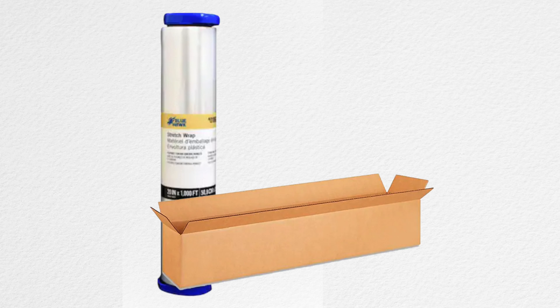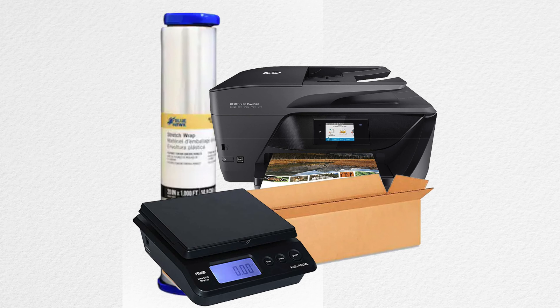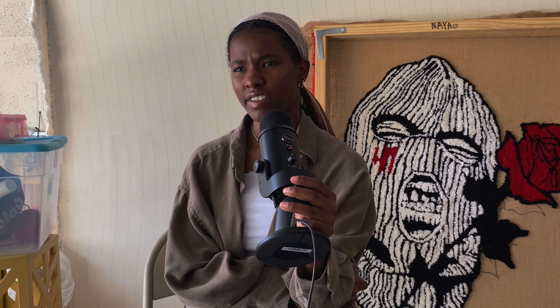So what you're going to need to ship out your rugs: some shipping wrap, obviously some big enough boxes to put your rugs in, a printer, a scale so that you can weigh your package, and bubble wrap. Bubble wrap is kind of optional — I've seen people ship their rugs by just wrapping it up in bubble wrap and that's it.